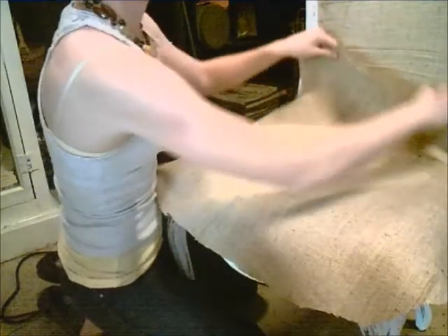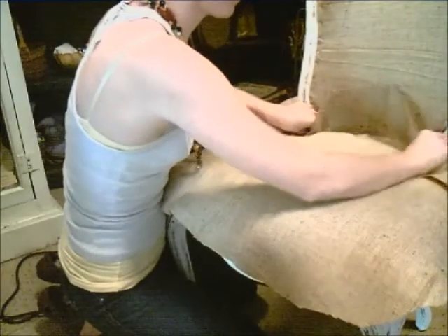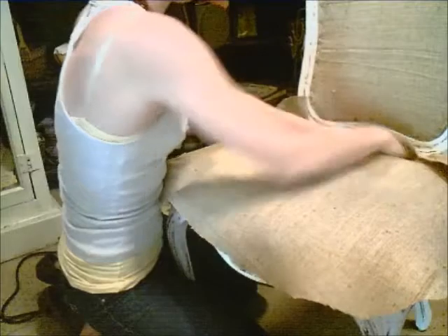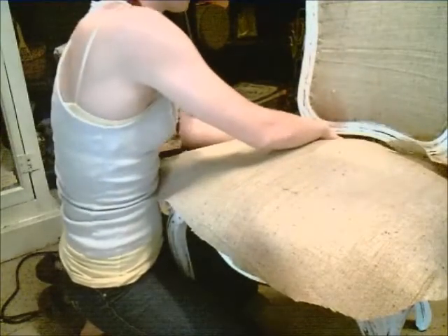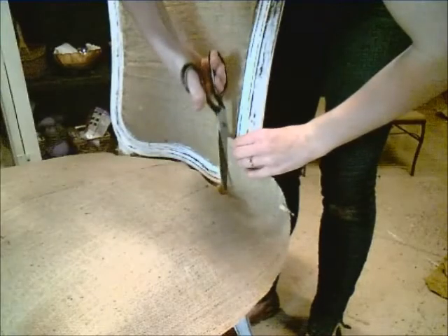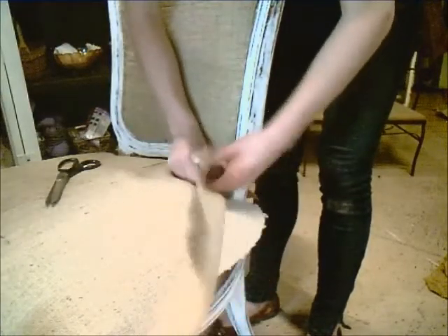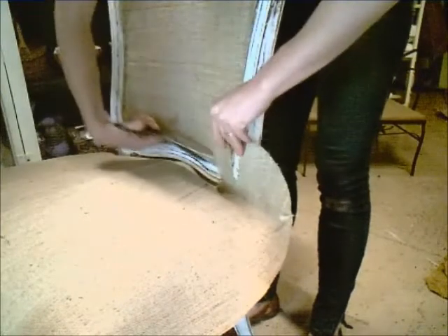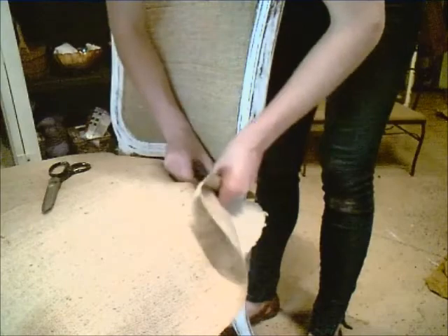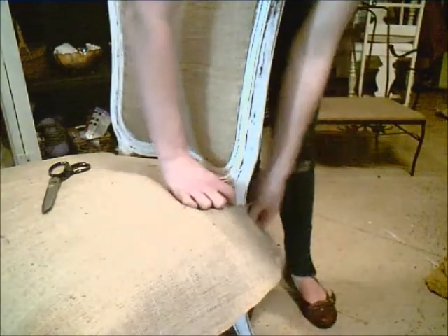Next, I'm going to lay my burlap across the top of the seat. I've cut two slits in the fabric so that it can be tucked in and go through the area where the back connects to the seat. Once I've got it in place, I'll cut two additional slits, each about an inch away from the previous one. The slits are going to be cut the width of the post that connects the back to the seat, that way the fabric can go around this area. The excess I will tuck under so I don't have a raw edge.